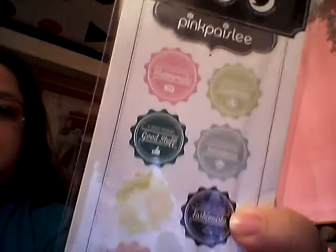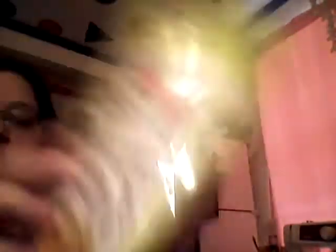Those two were Recollection stamps, and this one is Pink Paisley and Hero Arts — Good Friends. I pulled this one in because I like the sentiments: 'you are someone special,' 'you are perfect the way you are,' and 'always thinking of you.' I thought those could fit nicely in some of the layouts.